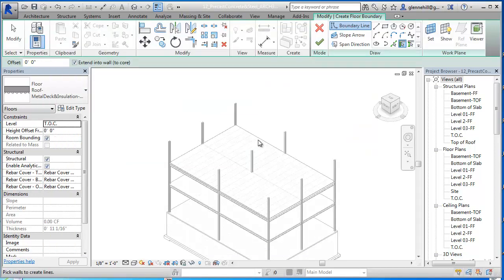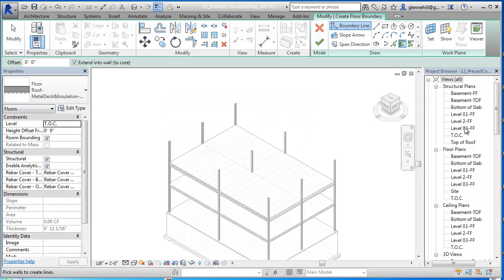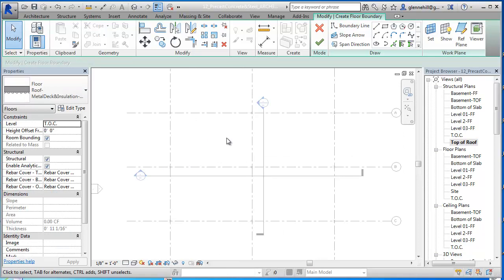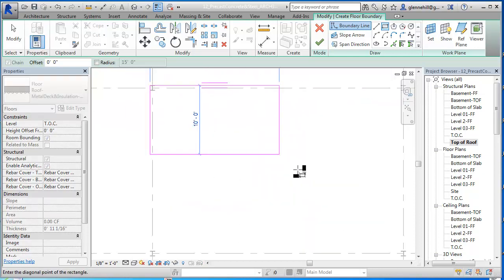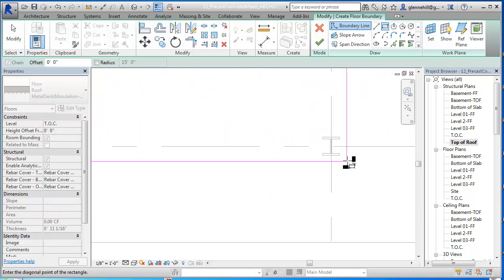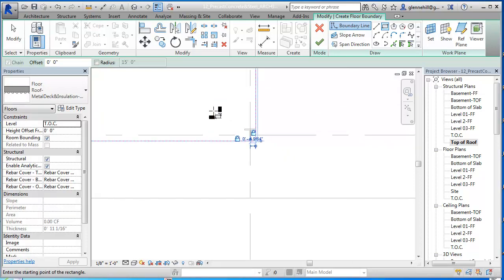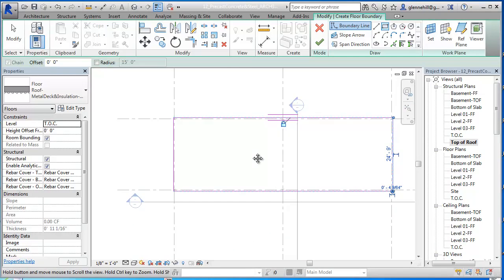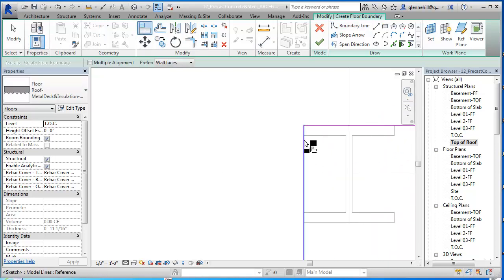Now we're going to put our roof in. To do that we're already in the right mode but we're in the wrong view, so I'm going to close this out and open a structural type of roof view. I'm going to set the boundaries on medium, and for right now I'm just going to run the roof from the column all the way to here, and we may want to edit that later as we get more detail in. We can see our little locks up here, and we'll go ahead and lock it in case I move something.